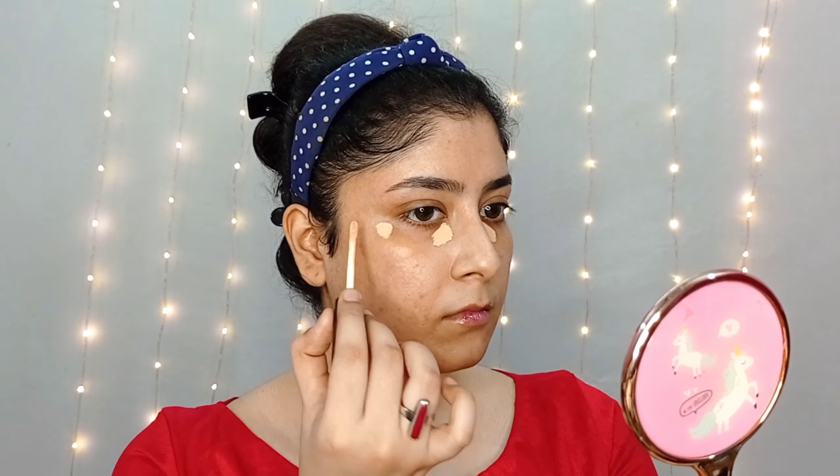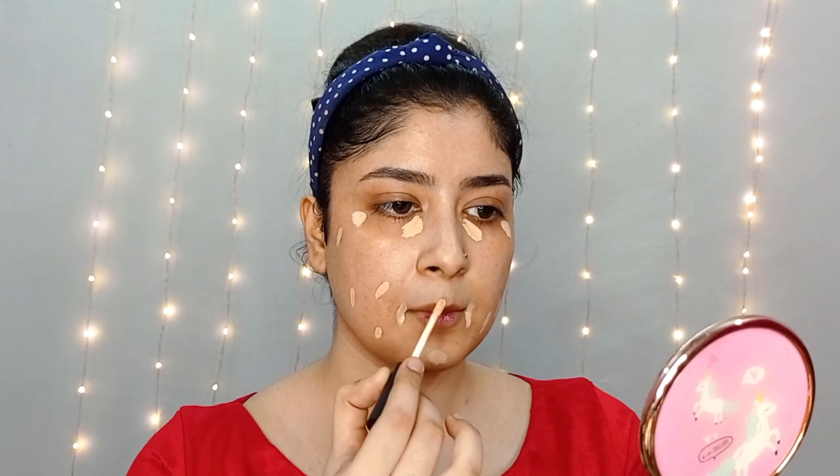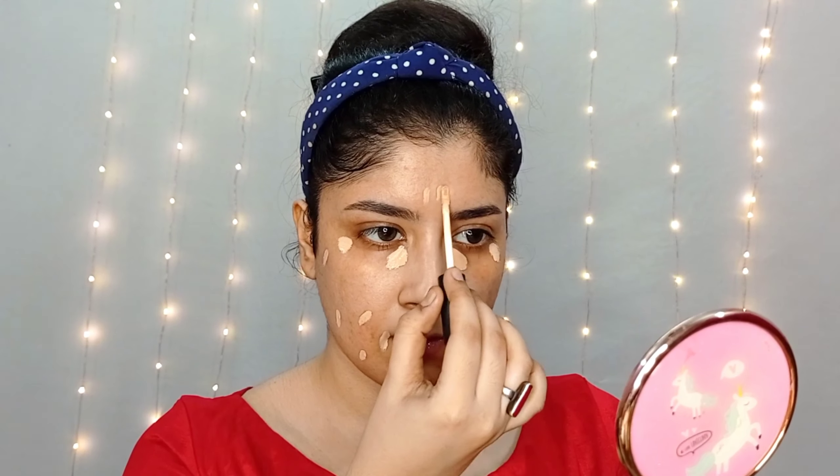For my look today, I will use only two concealers — Swiss Beauty and Maybelline Age Rewind Concealer. First, Swiss Beauty Concealer under the eyes, lip corners, forehead, and where I have spots. Then I will blend it well. Second, I will apply it for a little highlight and blend it well.